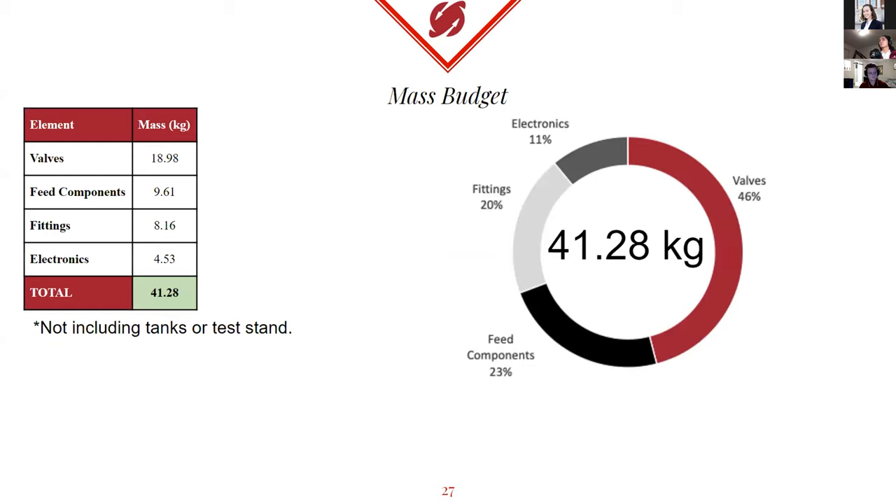As the finance manager for our Powerhead team, I've been handling all finances as well as the mass budget. In total for our system, not including the tanks and not including the test stand since testing doesn't fly, we're looking at about 41.28 kilograms. Most of that comes from all of our feed components and valves, just because they're large metal objects. Electronics, not so much.